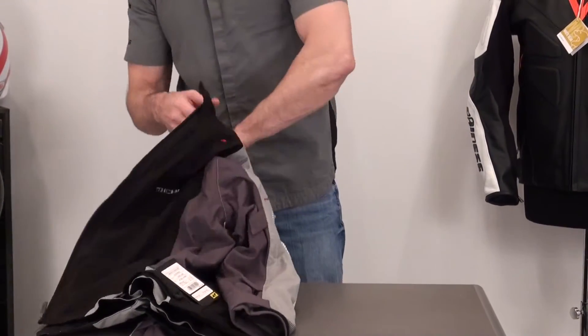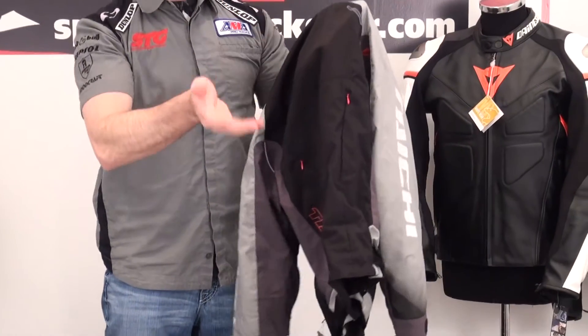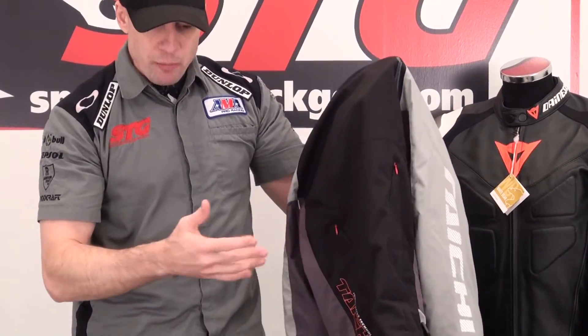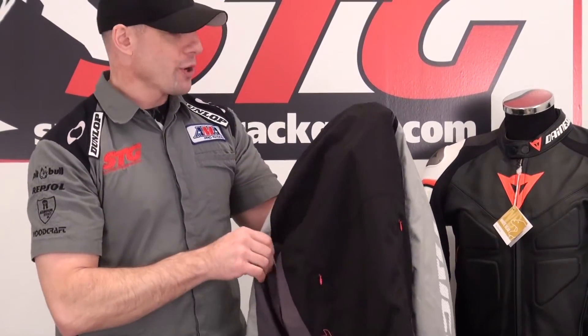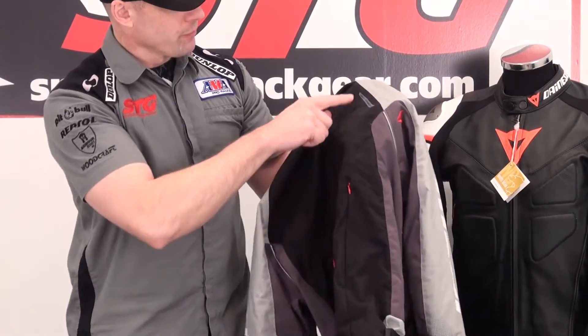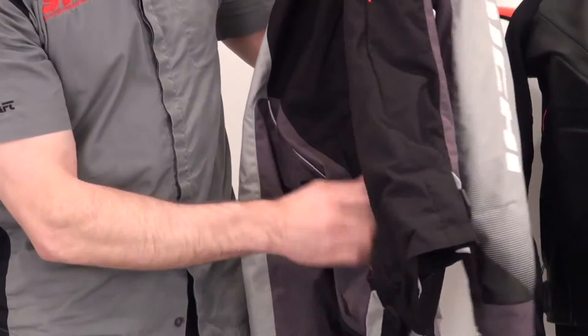Focusing on the shell of the jacket itself — it's coated so it does have some water resistance, though not waterproof. This is really meant more as a cold to cool to warm weather riding jacket for multiple seasons. Fairly simple design on the back, with reflectives and the Tai Chi logo screened on the side.